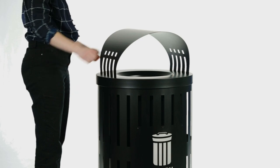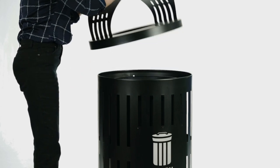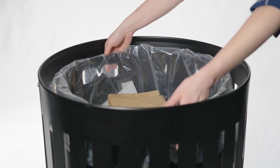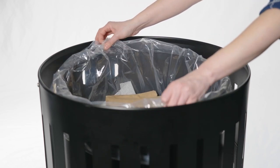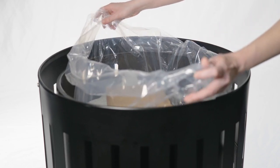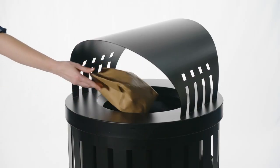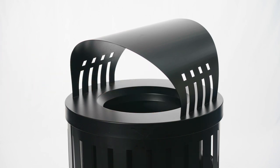GrabBag also makes it fast and easy to replace full bags. After removing the lid, gently pull the bag out of both GrabBag slots to loosen. Then gather and pull the bag out. GrabBag makes it easy and sanitary for hassle-free maintenance.